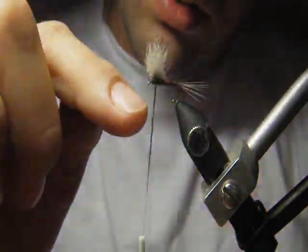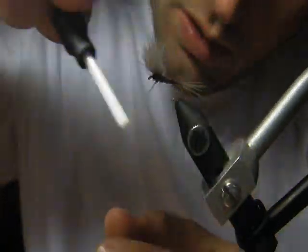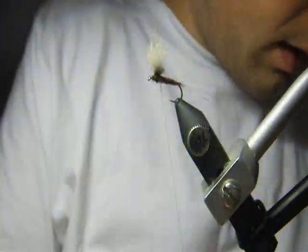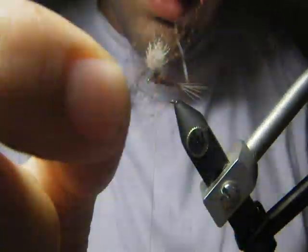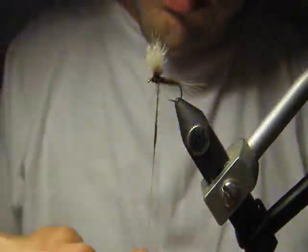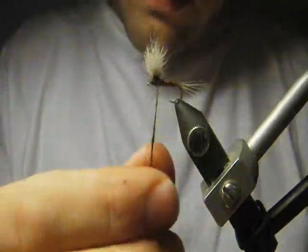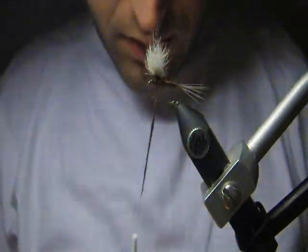We should make all the thin dubbing on our thread, because we can tie it more easily and more precisely, so our fly will look very nice. We put it even more up — I'll add some more dubbing because I need it. Nice mixture with some fur of the squirrel and some artificial dubbings. I think this will be enough.